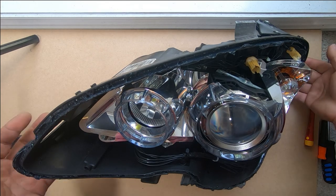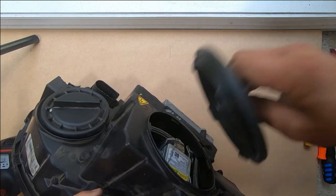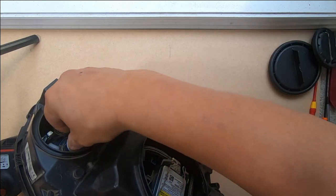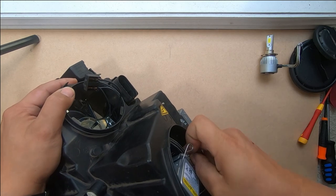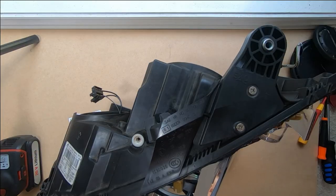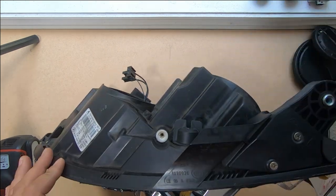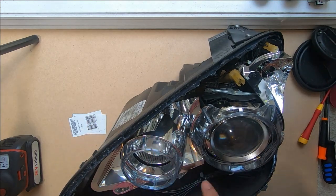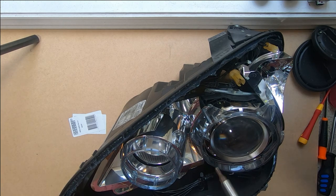First, let's remove all the cases and covers as we do not need any of them. Remove any light bulbs you might have in there. Take out the light bulbs and show your storage sitting up. We will also remove our indicator as we no longer need that. The first thing we're going to do is remove the chrome bezel that covers our high beam.